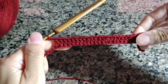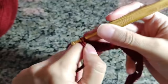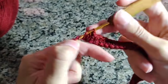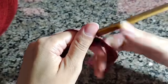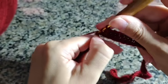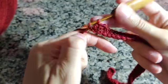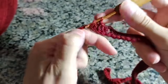Depois que você fez os 22 pontos, vai fazer duas correntinhas de intervalo e vai fazer novamente 14 pontos altos — um pontinho para cada correntinha até completar 14. Depois dos 14 pontos, faz duas correntinhas novamente e fecha com 11 pontinhos altos, igual você fez no início. Nós iniciamos com 11, depois fizemos 14, 22, 14 novamente e agora vamos fechar com 11 pontinhos.